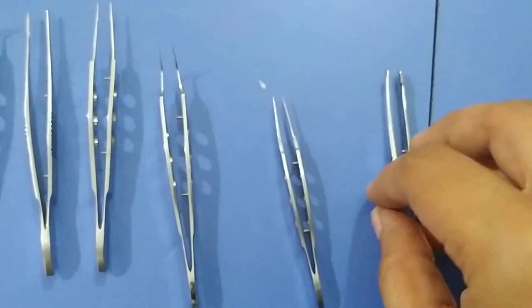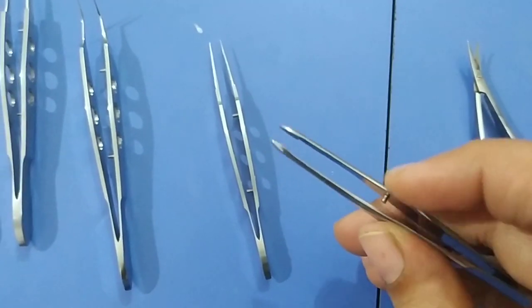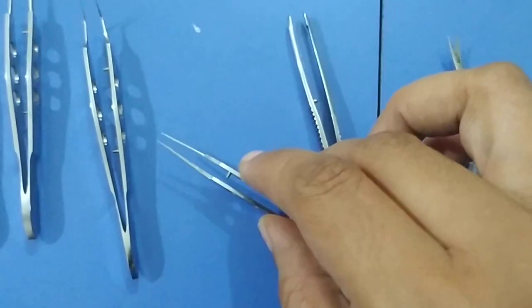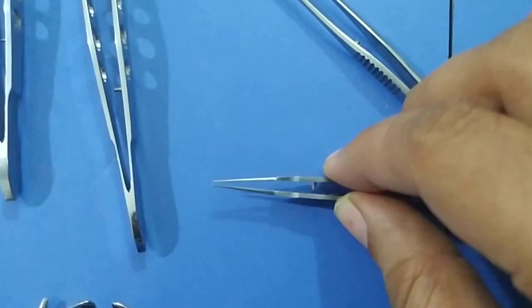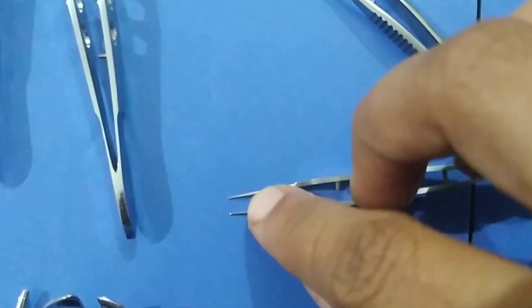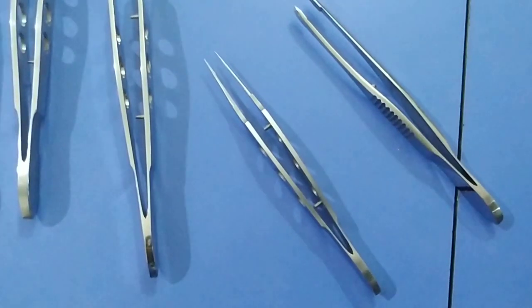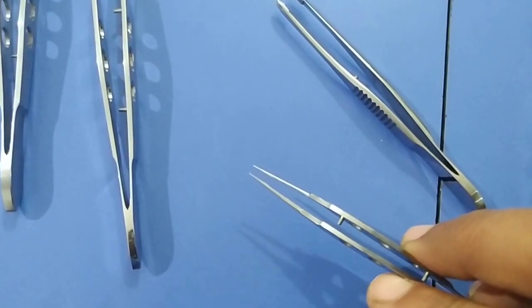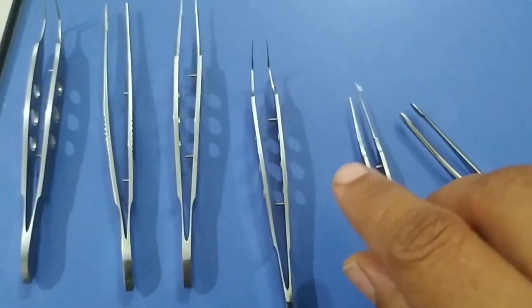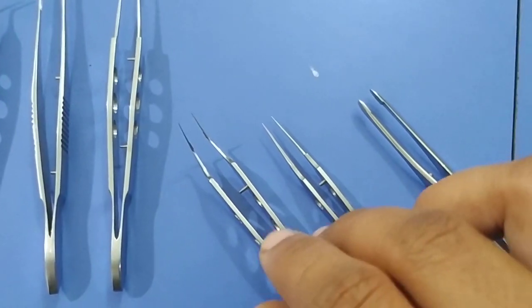Now, moving on to the forceps. This is an epilation forceps. It is used to pluck the trichiatic lashes from the upper or lower lid in cases of trichiasis or misdirected cilia. This is a one-tooth forceps. You can see at the edge there is a tooth, so it is a 1x2 one-tooth forceps. One-tooth forceps is used to hold the conjunctiva and Tenon's capsule for stabilization of the globe, to hold the corneal section while suturing in keratoplasty or extracapsular cataract surgery.